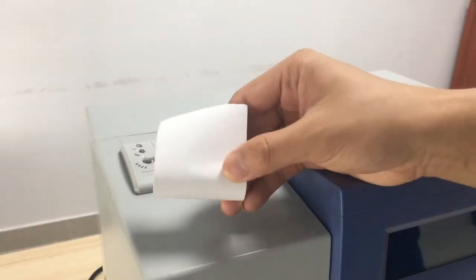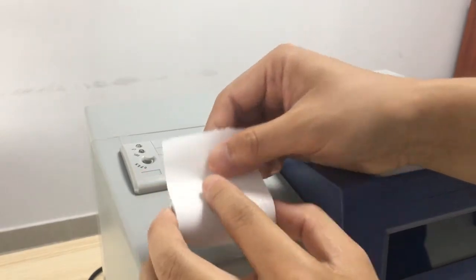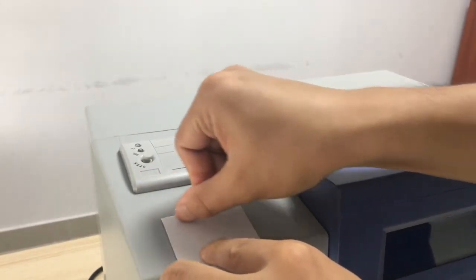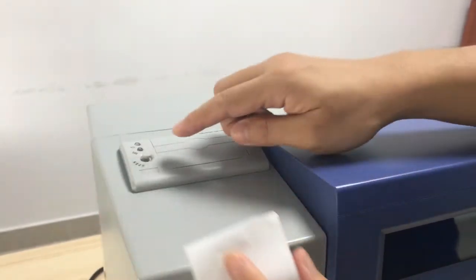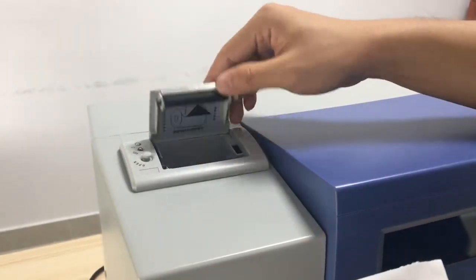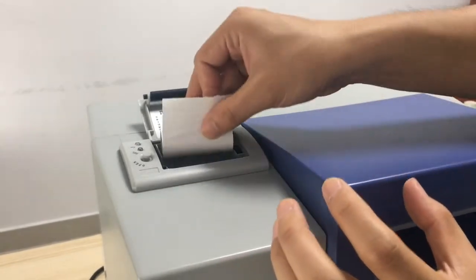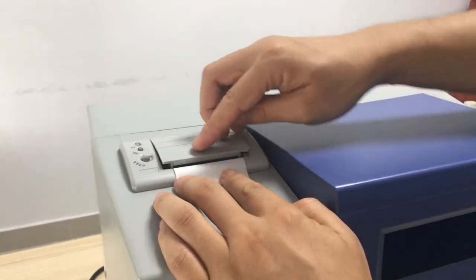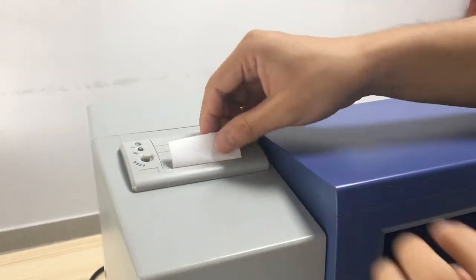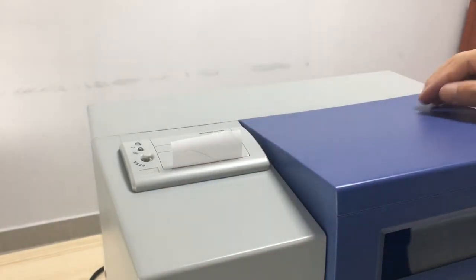We need to let the thermosensitive side face toward us — we can check by pressing with our nail. If there is black, it is this side. Then we open the printer and put the paper inside, pull it a little bit, then close it. Printer paper installation is finished.